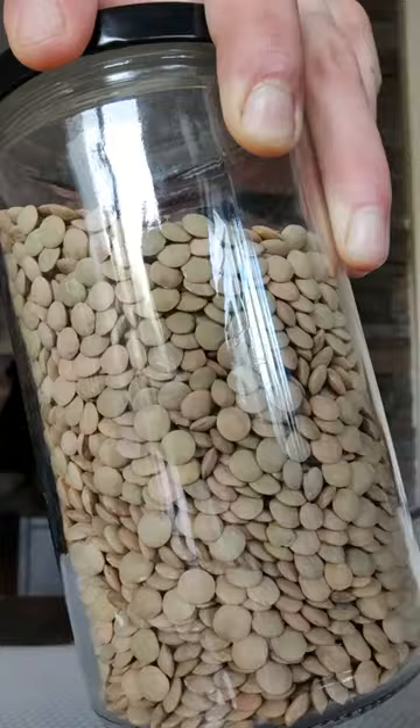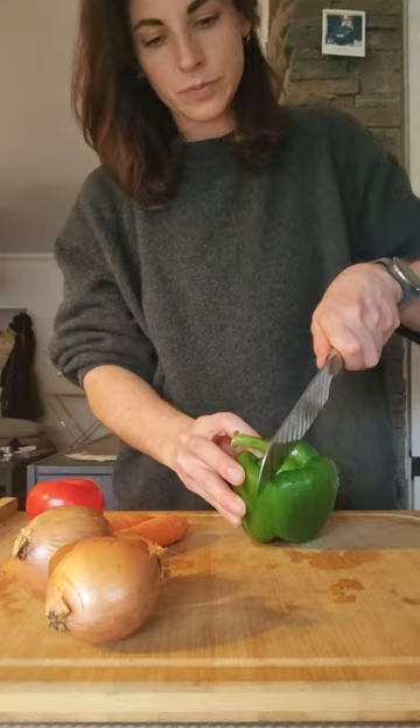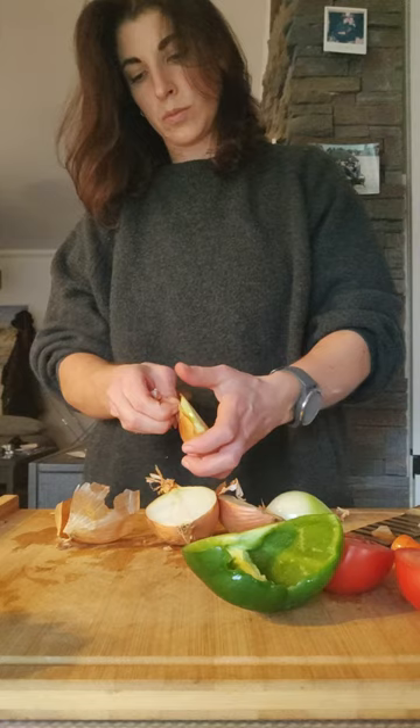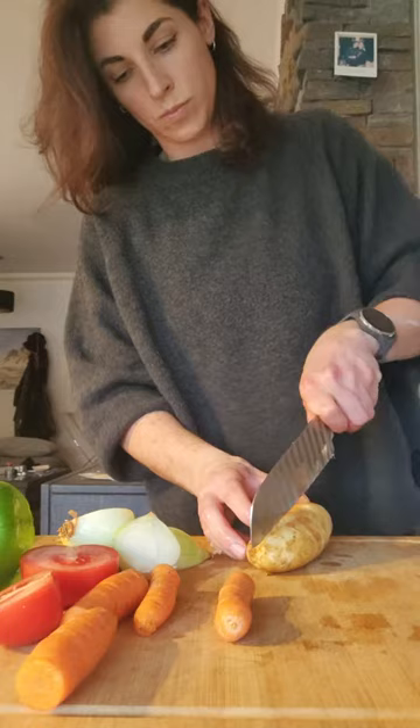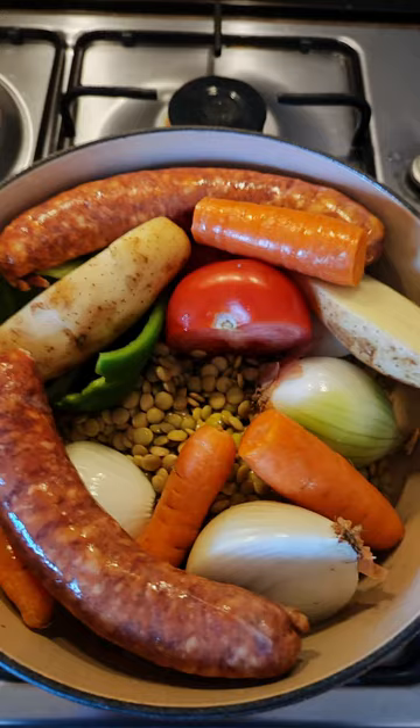One of my favorite nutritious and satisfying pantry ingredients are lentils. Unlike other legumes, they require no long soaking times. They are a rich source of nutrients such as folate, filling fiber, copper, phosphorus, B vitamins, and plant protein, just to name a few. This recipe utilizes the humble brown lentil, and I learned this method from my wife, who has been eating a version of this dish for a long time in Spain.